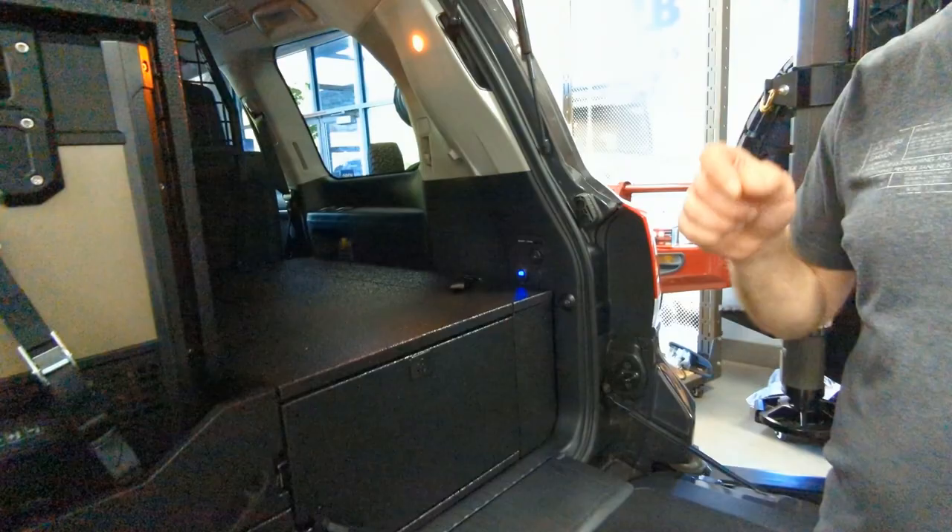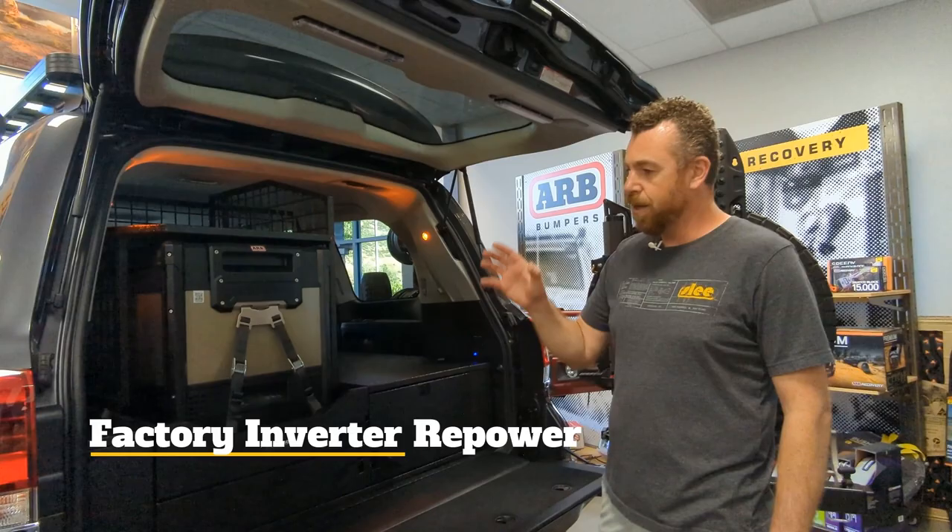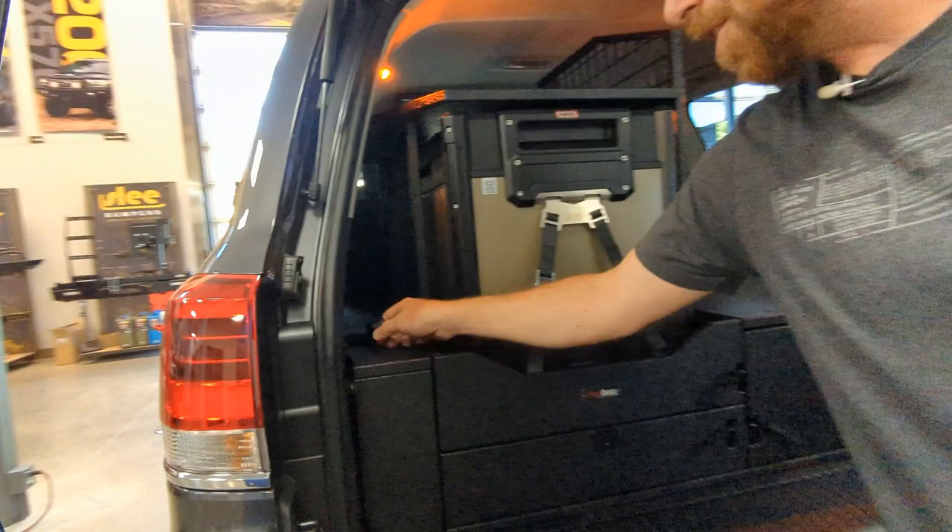One neat thing we started doing on this vehicle: these trucks already have a factory inverter. The frustration is that Toyota's inverter can only be used when the engine is running. We have reused that same factory inverter and kept it in the factory location; however, the inverter is now powered off of the second battery. You have a switch, and you can turn that inverter on and use it whether the vehicle is on or off, powered off the second lithium battery.